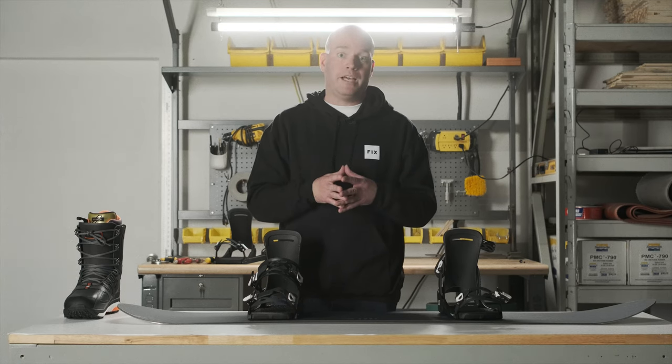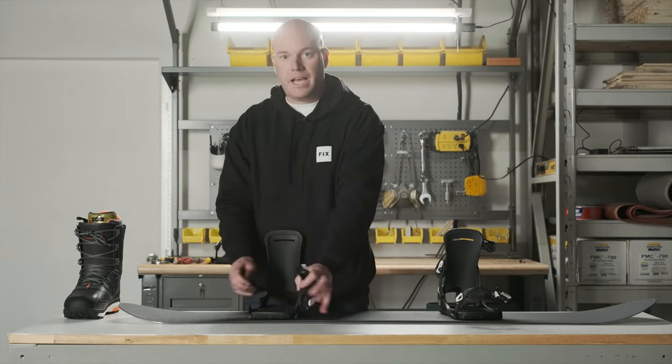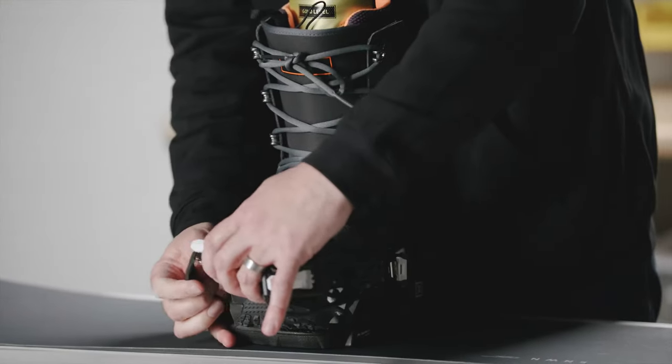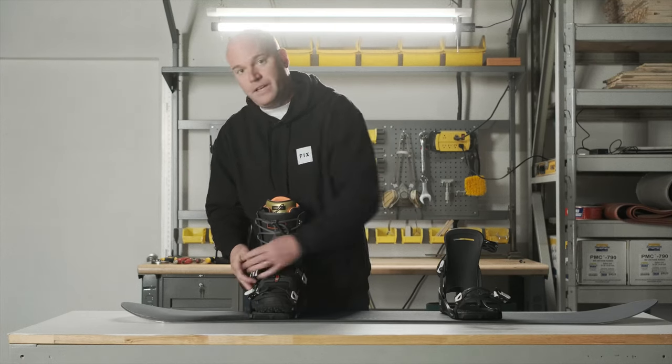Our recommendation is that if you're not sure, go up a size, because it's better to have a little bit of wiggle room than to have the binding be too tight and uncomfortable, and the adjustability won't match perfectly for what you need. I'm going to show you a size 11 boot in a medium binding so you can see how it fits, how toe drag works, and how the heel should fit in a binding.